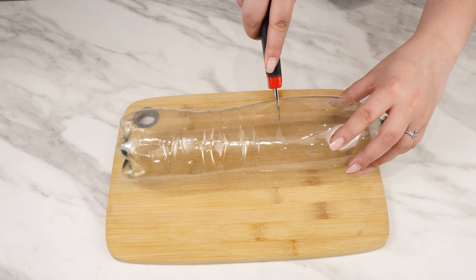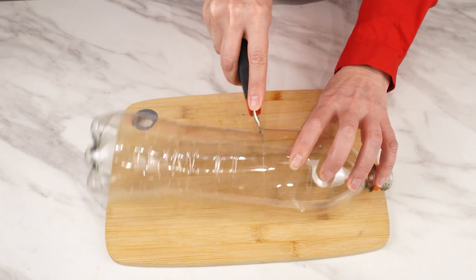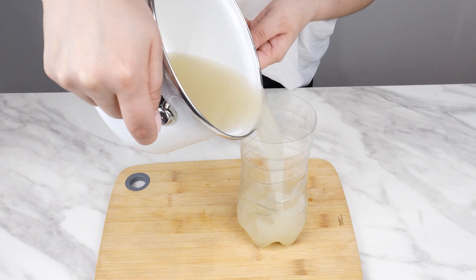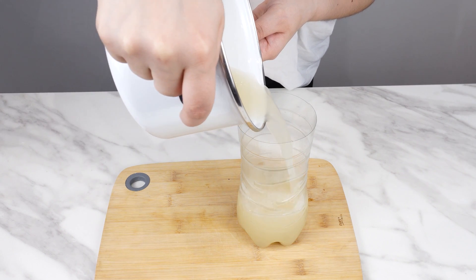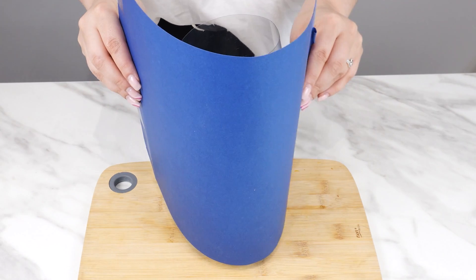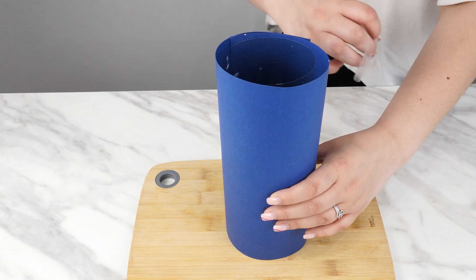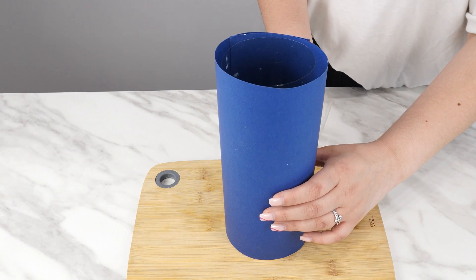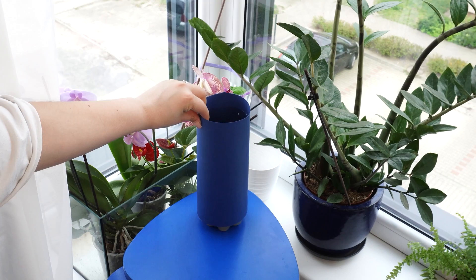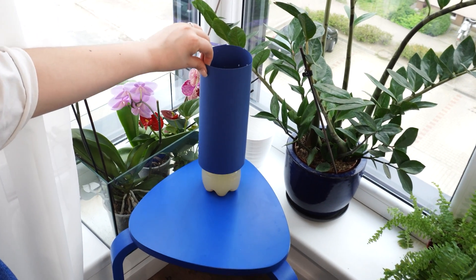Take an empty 2-liter bottle and cut it at one-third of its height using scissors or a knife. Pour the yeast and sugar mixture into the bottle. Insert the cut-off inverted part of the bottle with no cap on it. Wrap decorative paper around it — this way the trap will be both reliable and aesthetic. The scent of yeast and sugar will attract all insects: fruit flies, house flies, and mosquitoes will disappear.